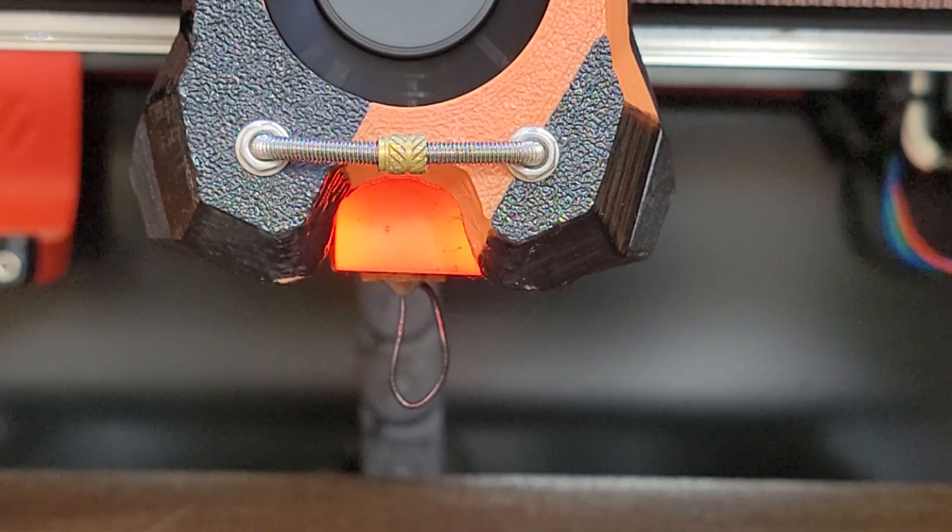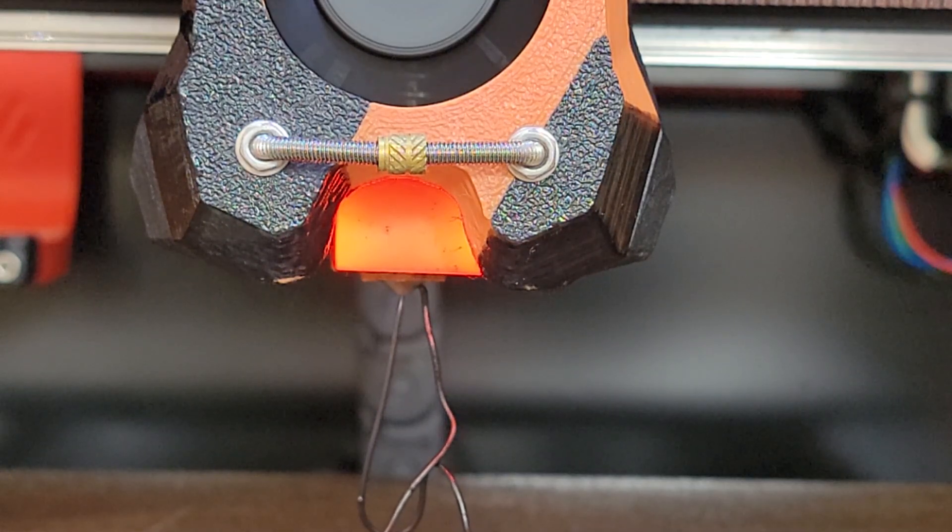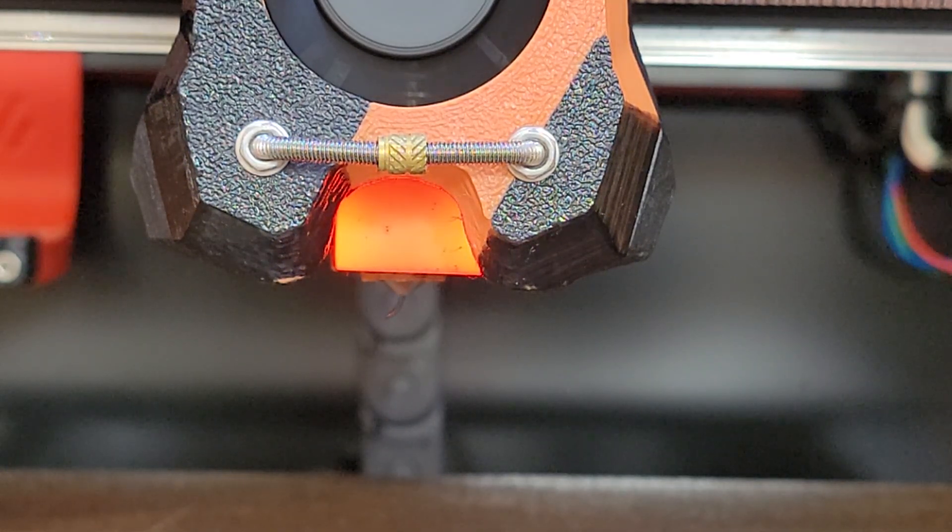I haven't measured the flow rate exactly because it depends on the filament and it depends on the power of the heater. But I did a practical check.